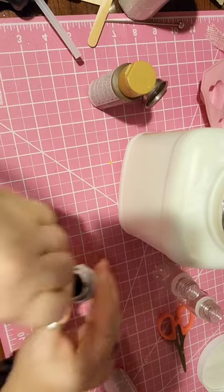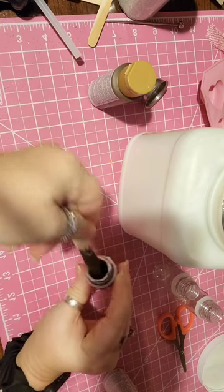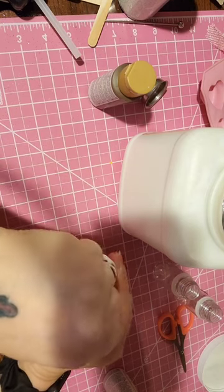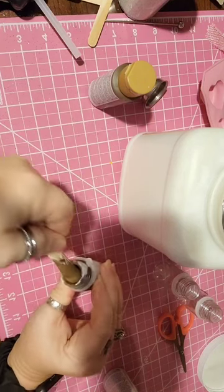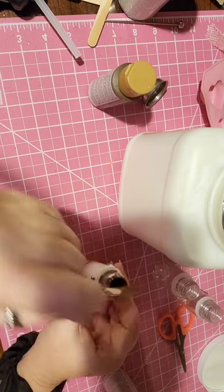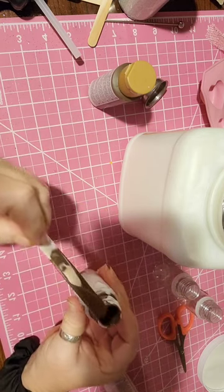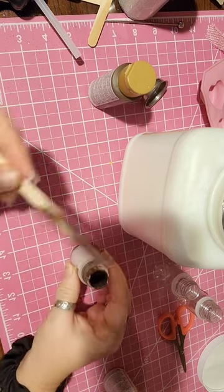If you want your drizzle thinner, you can always just add a little bit of water. And I'll just shake these up once I put the lid on them. Here's my chocolate drizzle, and I think that's actually going to be pretty good.